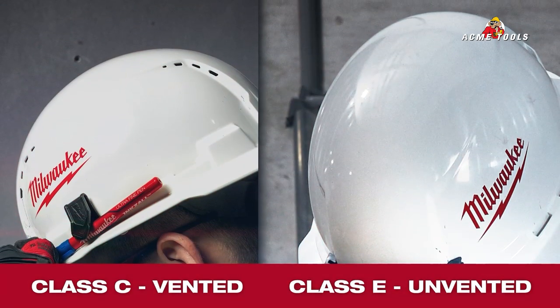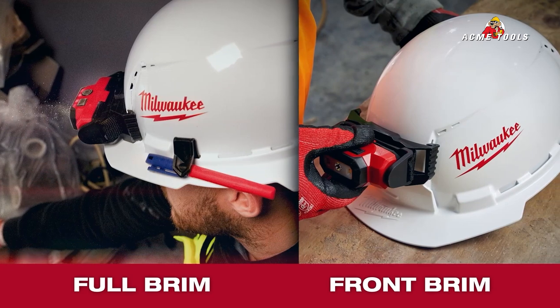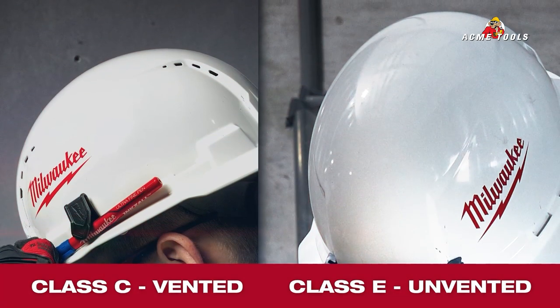Both of these are going to come in a bunch of different classes. We're going to have our front brim or full brim available, and we're going to have our unvented and our vented as well.